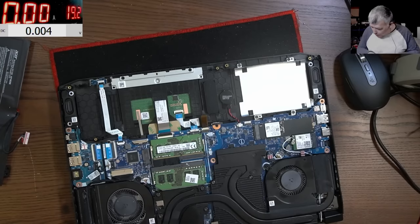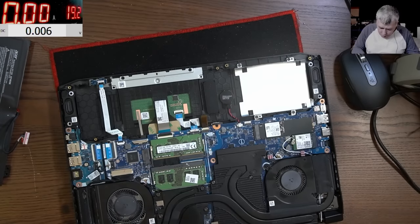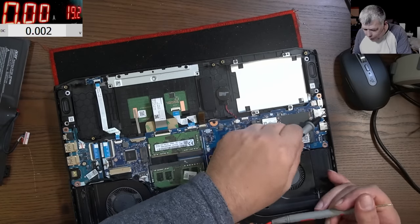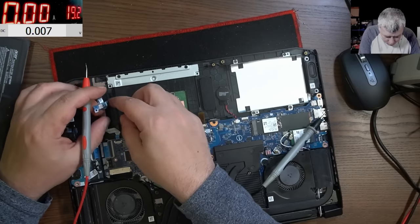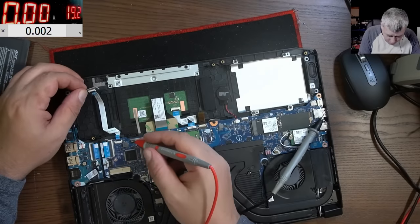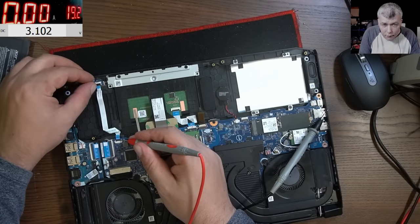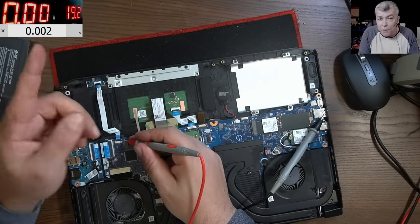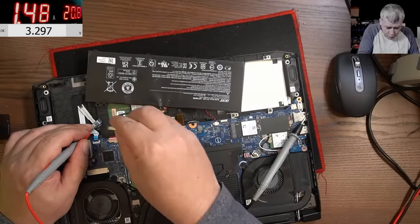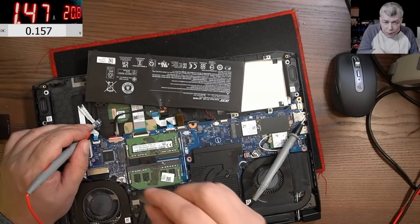Let me plug the charger. So we have 3.3V, and getting the magnet closer — zero, you can see. So we have zero volts. Here we have 3.2V and it goes to zero. So the lid sensor is working. It goes to zero when I bring the magnet near, and back to 3.2 when I move it away.